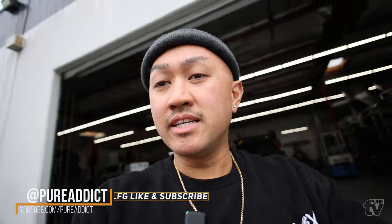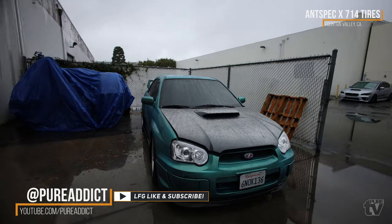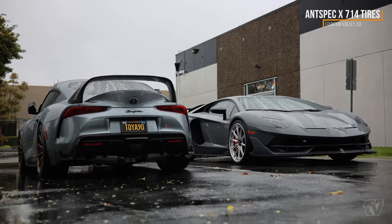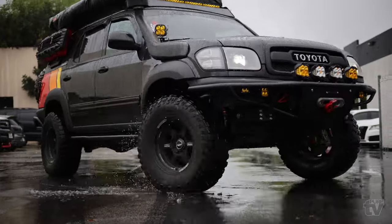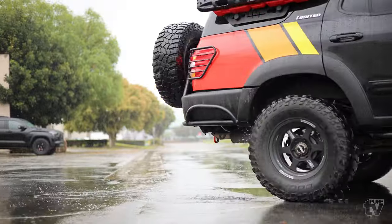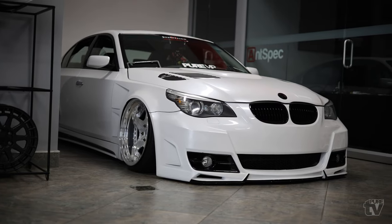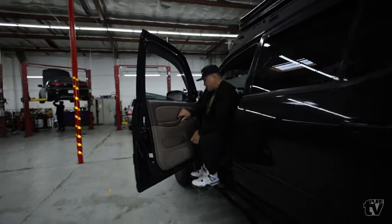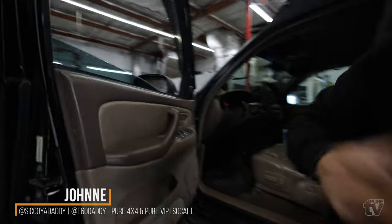All right y'all, so today we are in sunny Southern California — beautiful weather out here. We got a very special episode today. We got my boy Johnny, aka E60 Daddy, aka Sequoia Daddy, out here with not one but two rigs: his first-gen Sequoia and also an E60 BMW. So let's go check it out! Yo, 60, what's up man? What's good, bro? What's cracking, dude?